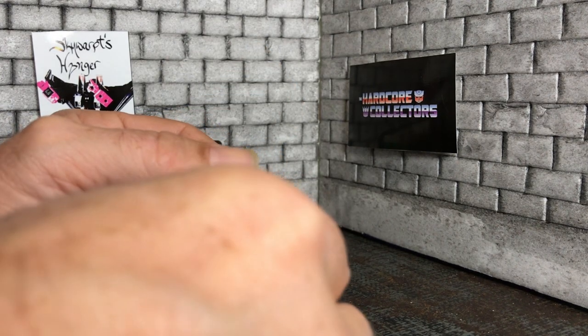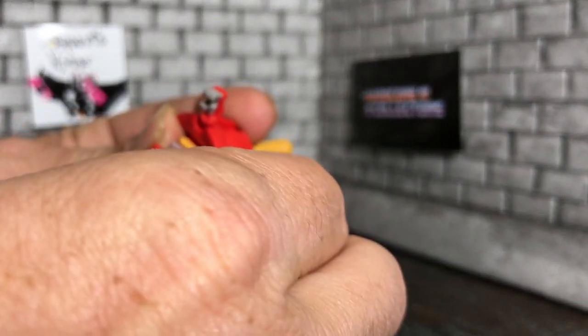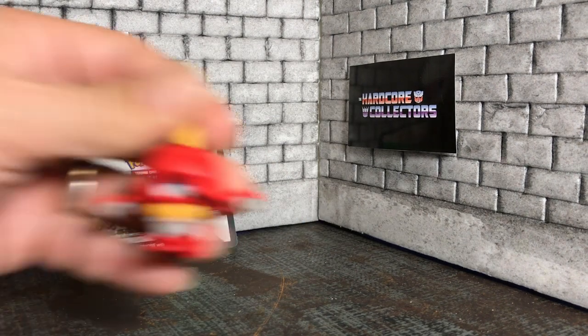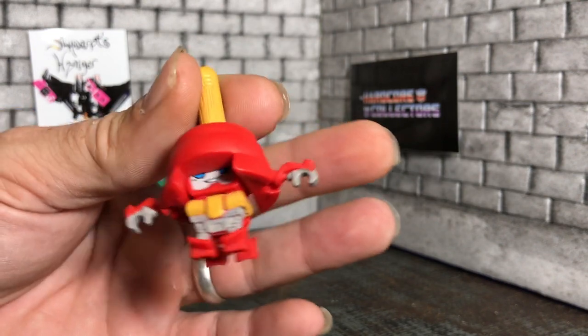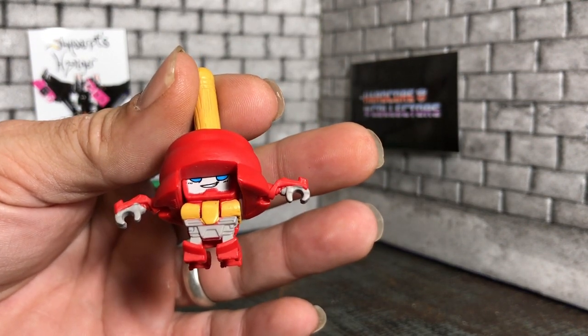He's kind of hard to see his face with that, though. Maybe if you bend this back, he tilts up a little bit, but you still have a hard time seeing his eyes. He reminds me of Dark Helmet from Spaceballs, to be honest with you.